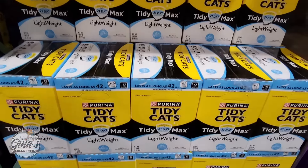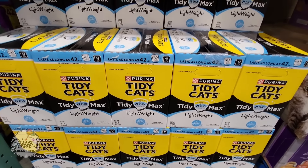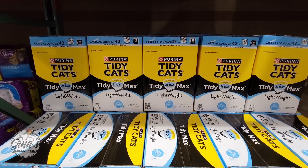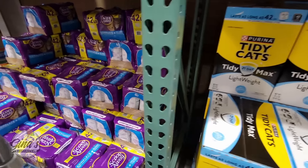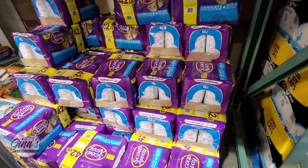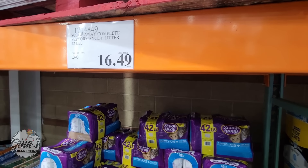Now we have a new cat litter — this is Tiny Cats, the lightweight box. The price is $23.99, which is not too bad since lightweight usually costs more than regular. Personally, as a cat owner, I do prefer the Scoop Away. I have tried the Tiny Cats, but the Scoop Away works much better in our house. It's $16.49 for 42 pounds — worth it.